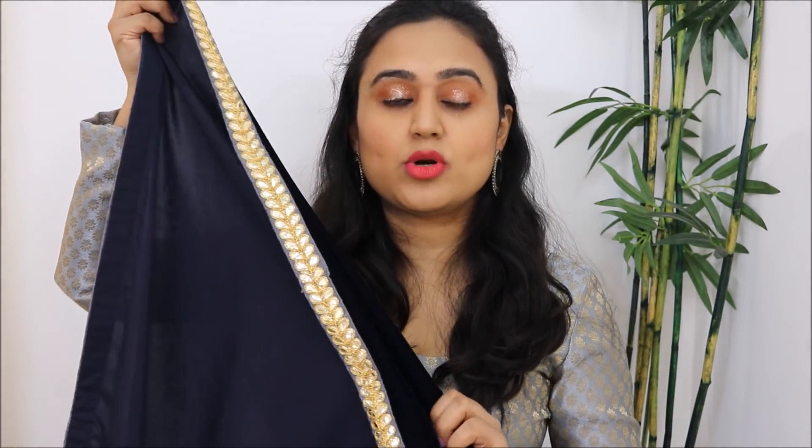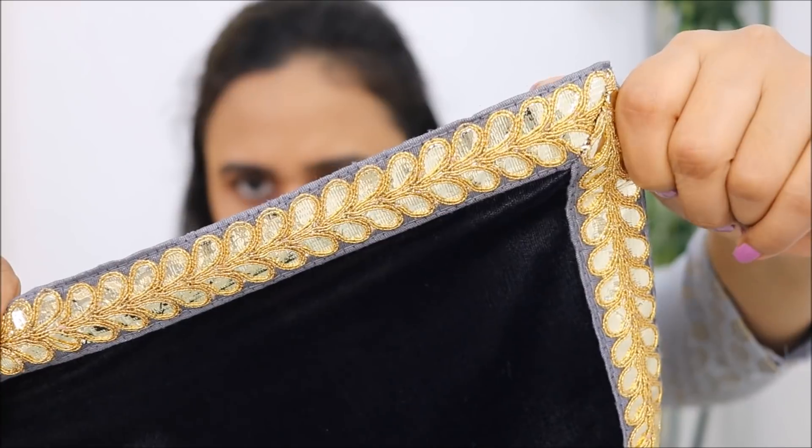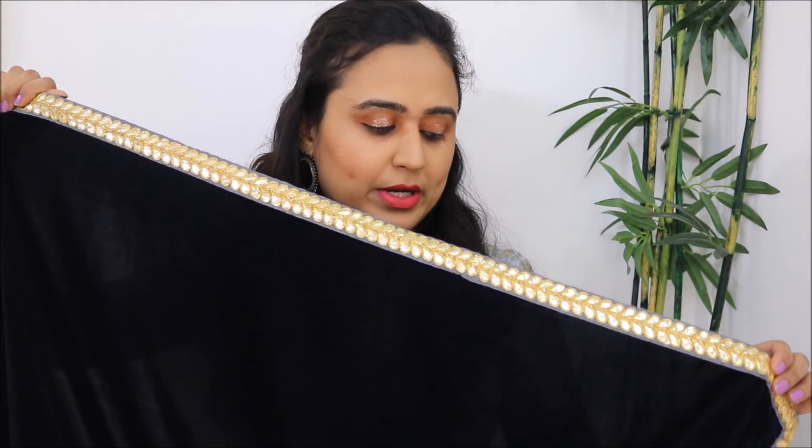Talking about the borders, I got a gotapatti lace stitched all around the borders of the dhupatta — this is how the lace looks. I got this lace from a local shop for Rs. 30 per meter, and for this dhupatta I needed 6 meters in total, so that is Rs. 180 for the lace. I paid Rs. 100 to my local tailor to get the lace stitched on. So for around Rs. 780 total, this is not bad — velvet dhupattas in the market can go up to Rs. 1500.